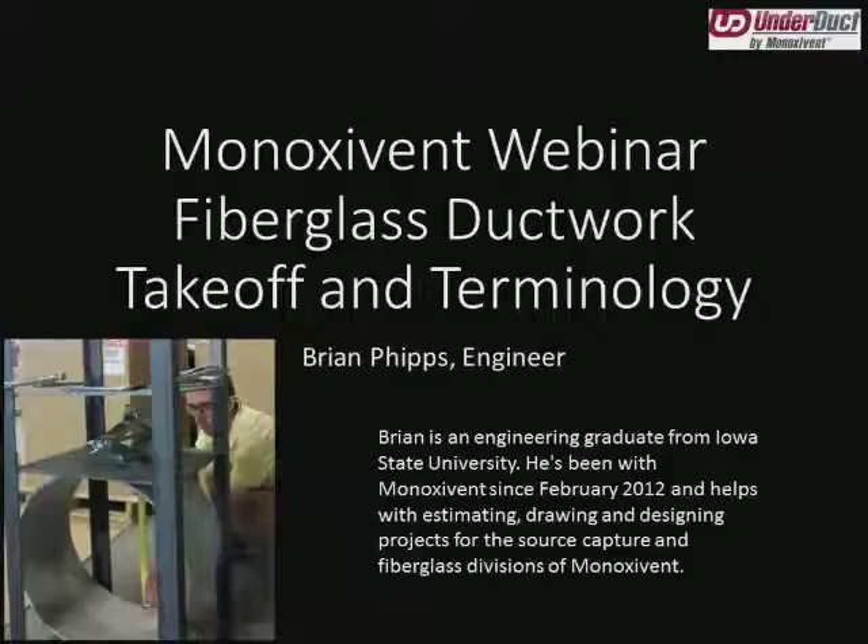Brian has an engineering degree from Iowa State. Sam Stelzner, also an engineer from Iowa State, is assisting with today's presentation. A bit of housekeeping for today's webinar: in the lower left corner of your screen, we are encouraging participants to text questions to us. We'll read back the questions and answer throughout the presentation in an effort to encourage dialogue.